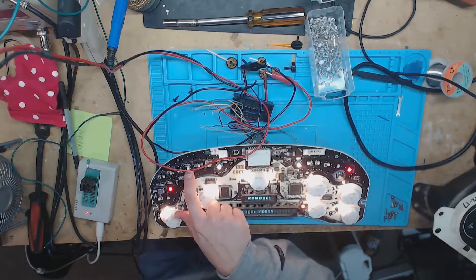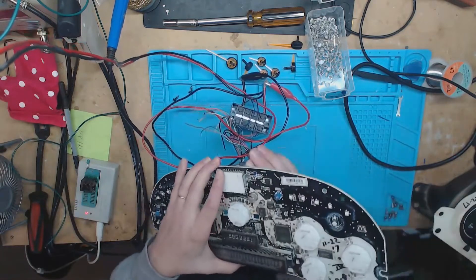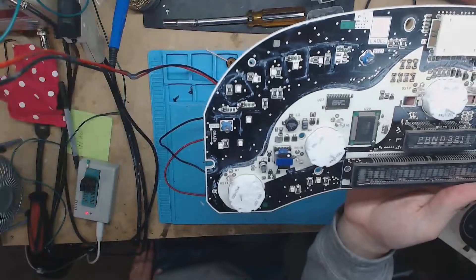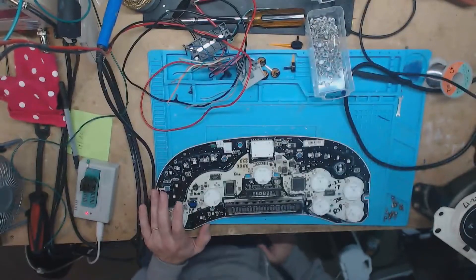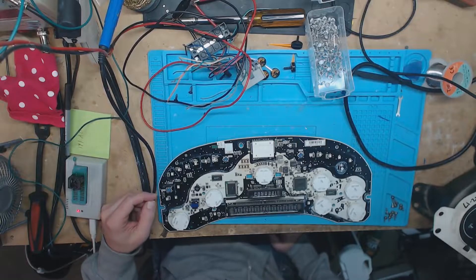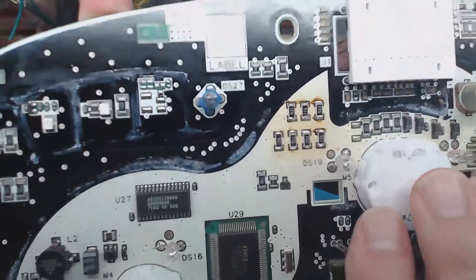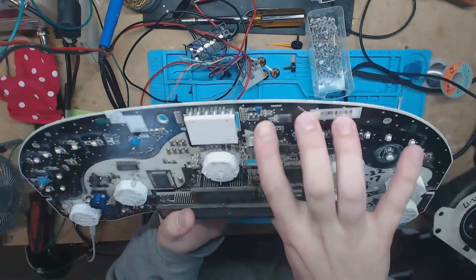We might have something going on with all this gunk because that light is trying to light up. This board is absolutely filthy — this is how they got it back from the guy who rebuilt it. It almost looks like liquid damage but when you scratch it, it's waxy. Some sort of wax is all over the board. And those are some ugly cold solder joints — he didn't even touch up most of them.